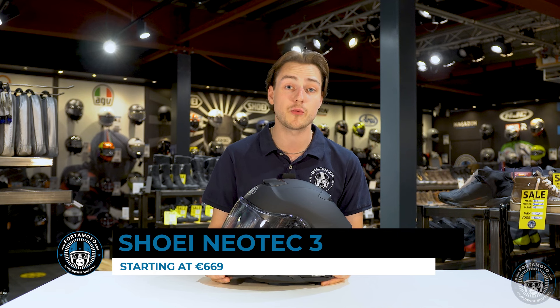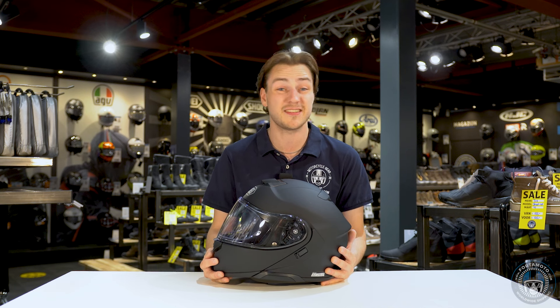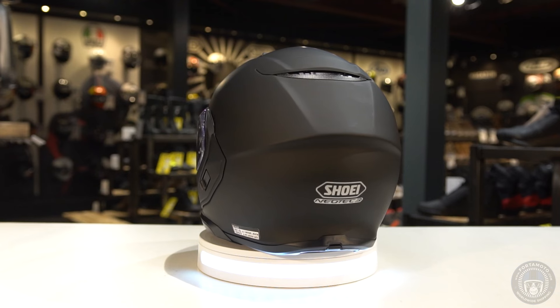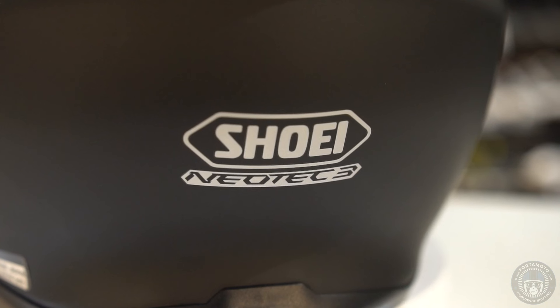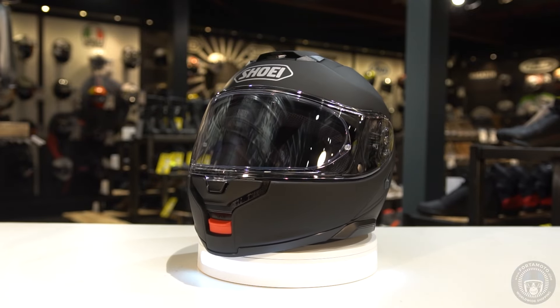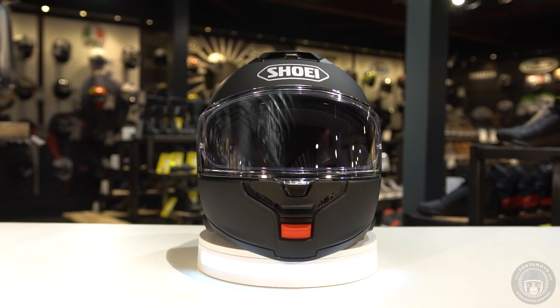I'm very excited to hold the new Neotec III in my hands because for the past four and a half years the Neotec II has been my go-to helmet for pretty much every ride and it served me well. It's a great helmet and as many riders will know it is one of the best, if not the best, flip-up helmet you could buy in the past five years.